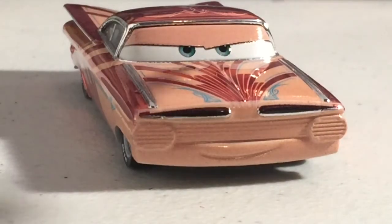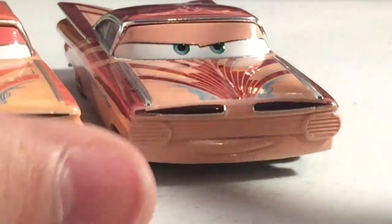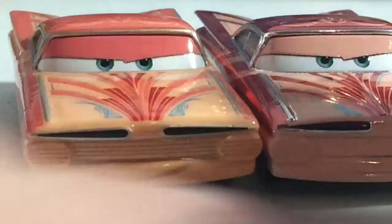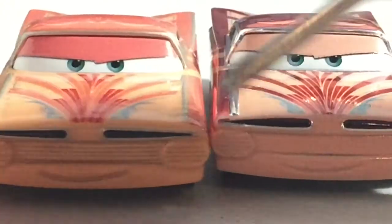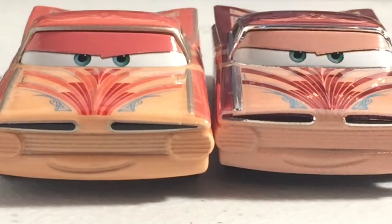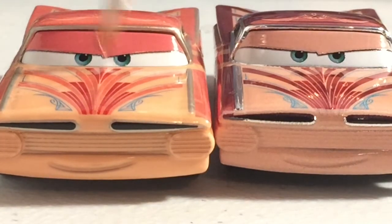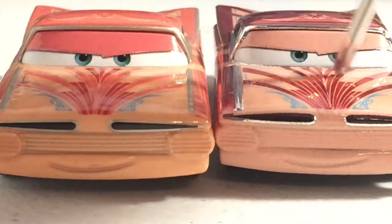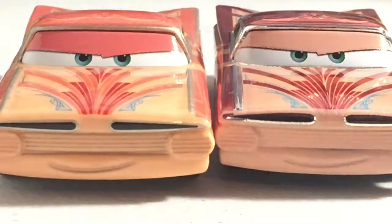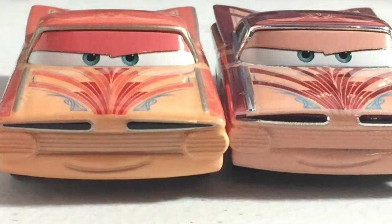His eyelid color on this metallic version is the same kind of salmon color that the rest of him is. On the regular Florida Ramon, this salmon color is different. These are both made in Thailand, so it's not like one of them is China and one is not. This one has a pinkish color on the eyelids, while the regular one has a flesh salmon color. I think that's just because they did not want to make the eye plate metallic.